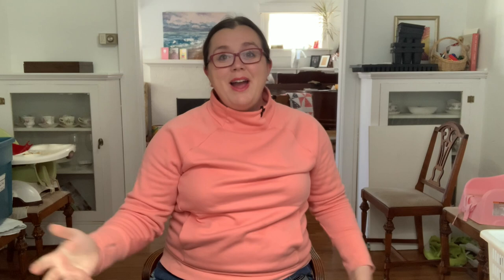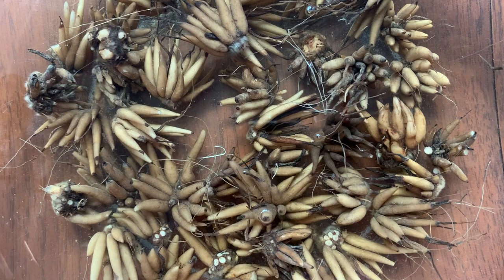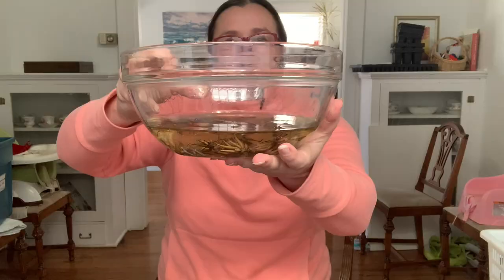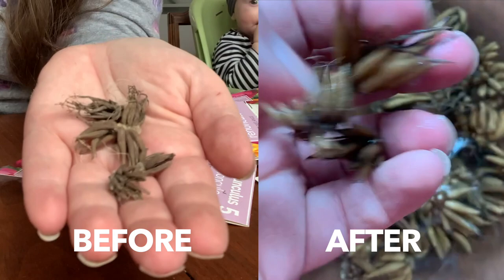Good morning! We are back and the ranunculus is perfect. These are nicely soaked — the corms have really plumped up. I'm going to put a side-by-side comparison of what the corms looked like before we put them in and what they look like now. These are perfect and ready to go in.